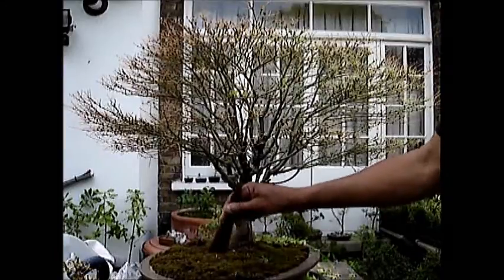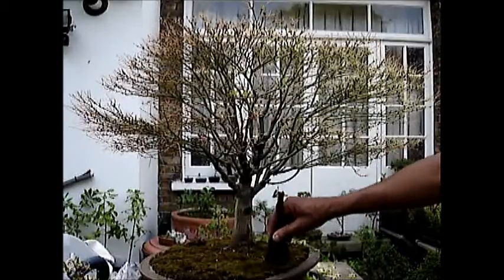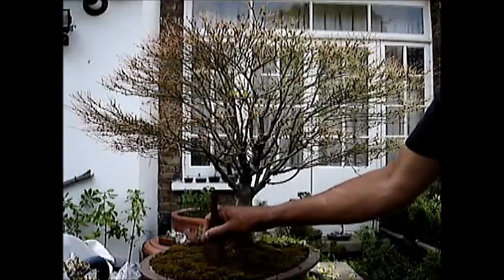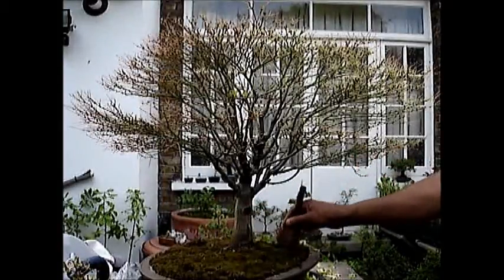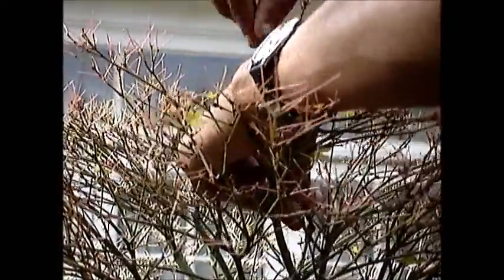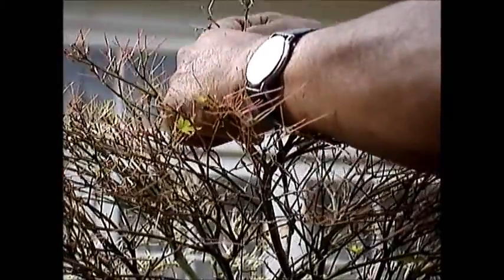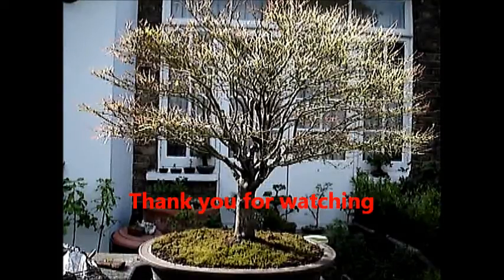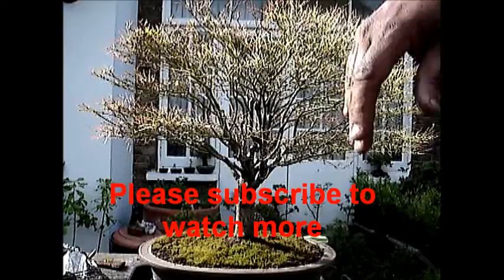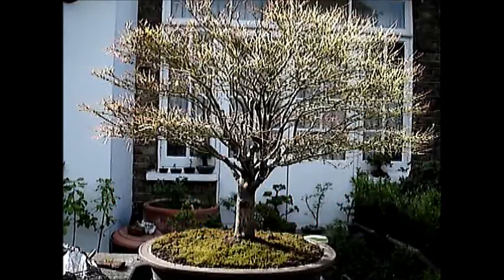The defoliation is complete and I am just tidying up a little bit. Then we will try to sort out the crown which was lost due to a neighbour working on his trees — cutting branches at the top which fell on the crown. I am now wiring some of the branches and repositioning them to create the crown that was lost. Hopefully this should work. The wiring has been done and the branches repositioned to create a crown. It will now be left for three months, at the end of which I will remove the wires.